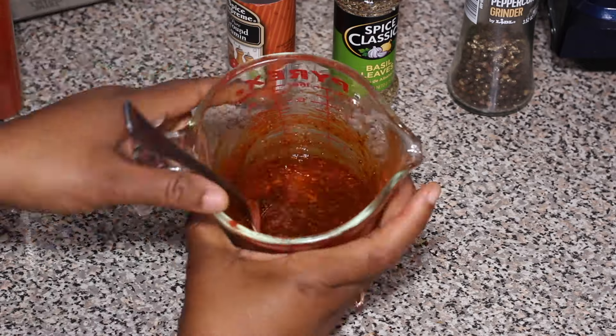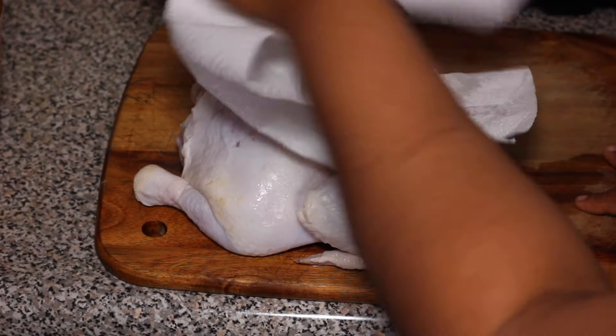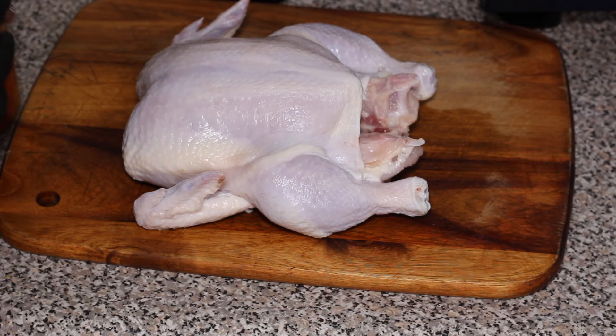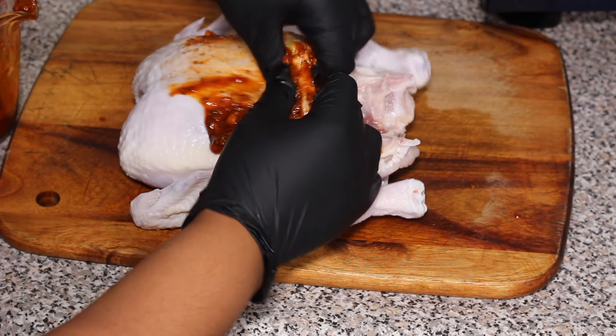I'm using a whole chicken. I already washed and cleaned my chicken and I'm using paper towels to pat dry the chicken really well on both sides. You want it to be really dry, so remove any of that extra liquid on it from washing it. Next you want to spatchcock your chicken.